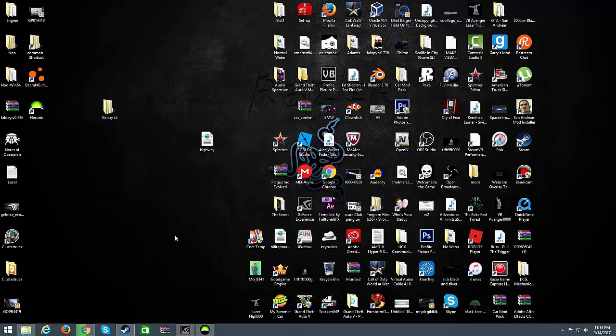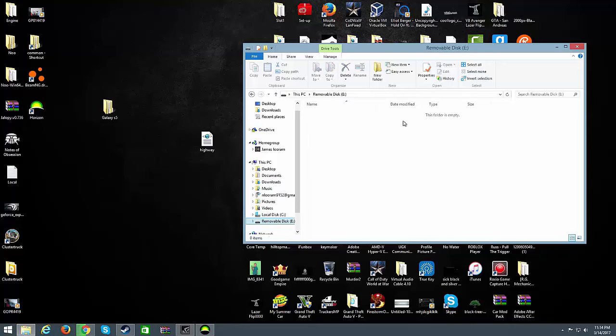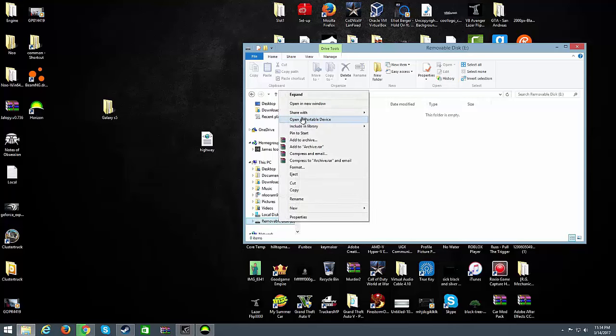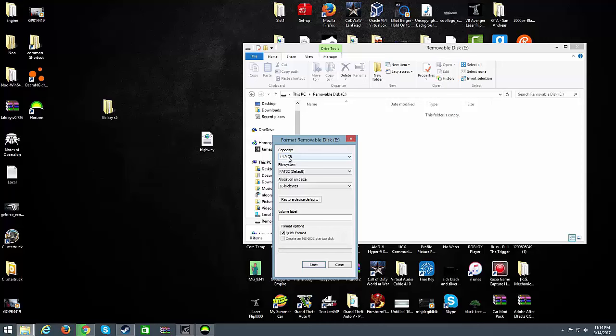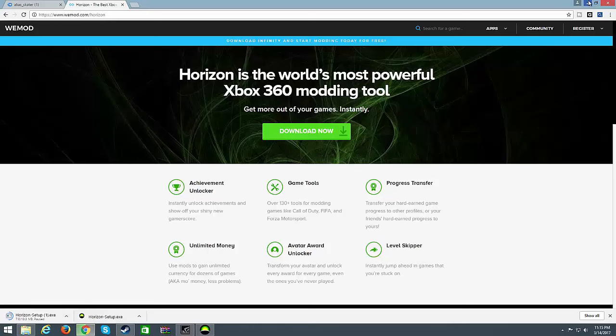Now that you have Horizon downloaded, go ahead and minimize it for now — we're not going to be using that until a little bit later. Get your USB drive out and plug it in. Now I've just formatted mine so there's nothing on it. If you guys have stuff on yours, I recommend backing those files up, because you're going to want to format it for the Xbox. The Xbox cannot have any PC files on it as it's going to erase it anyway. To format a drive, right-click on it and click Format. Set FAT32 as default, do a quick format, and click Start.